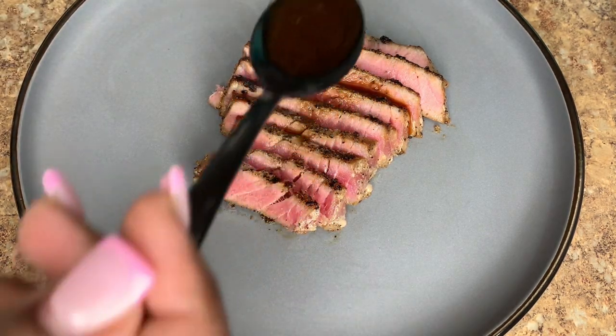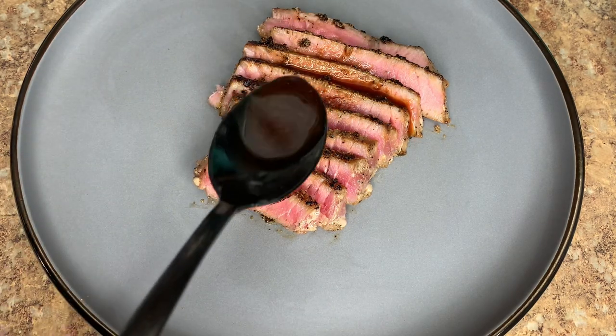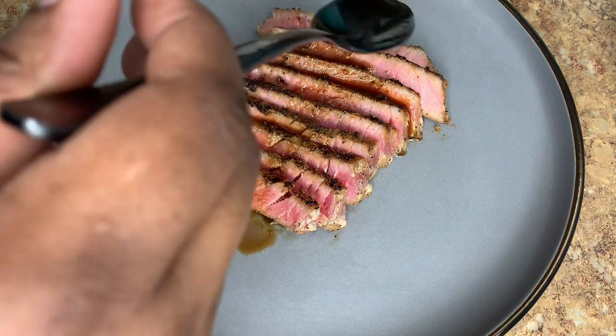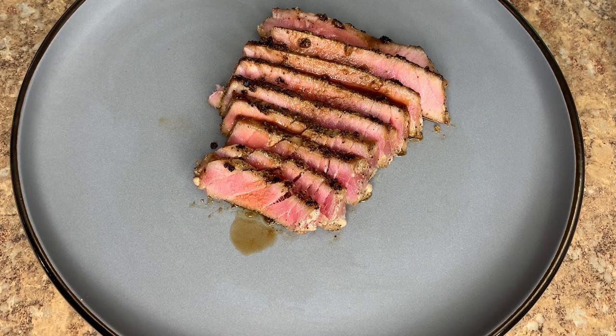In this video, as you can see, we will be making some ahi tuna steak — yum, right? I know this is not a fish like salmon or tilapia or flounder that everyone eats, but if you're a fan of sushi then you will definitely enjoy tuna steak.